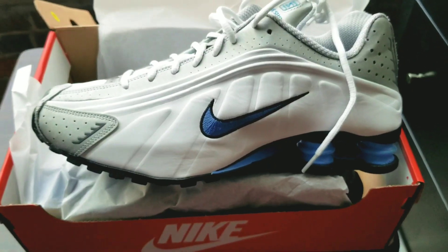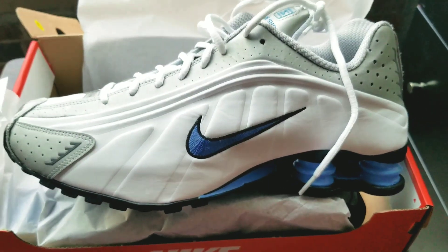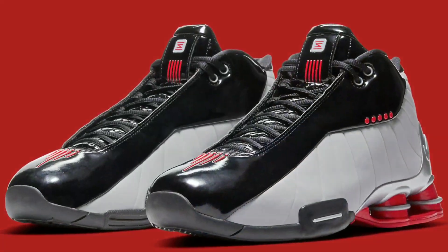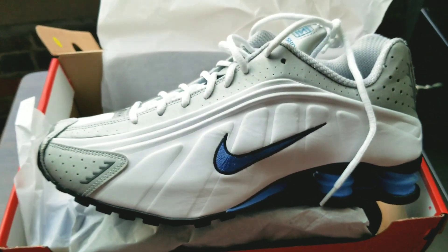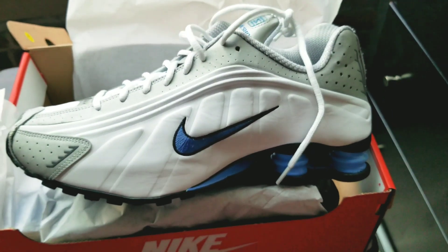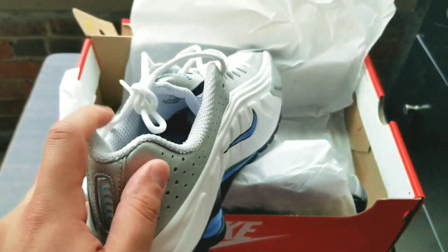As a kid I can remember a lot of the older cats in the neighborhood having a pair of these. I did not have these Nike Shox specifically, but I did have the Nike Shox BB4 — better known as the Vince Carters, the VCs. I had those but not these. Growing up in Brooklyn you couldn't have two sneakers, especially if they cost over a buck, and these were well over that.